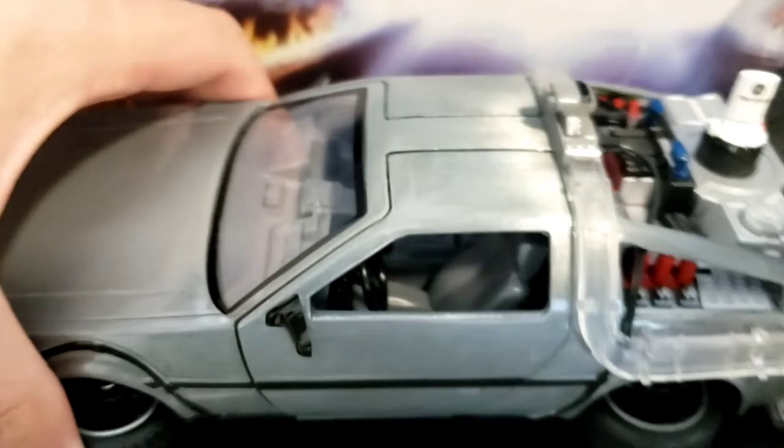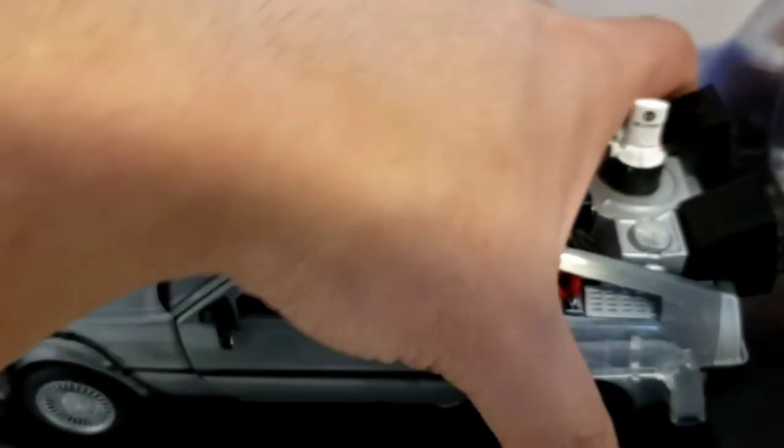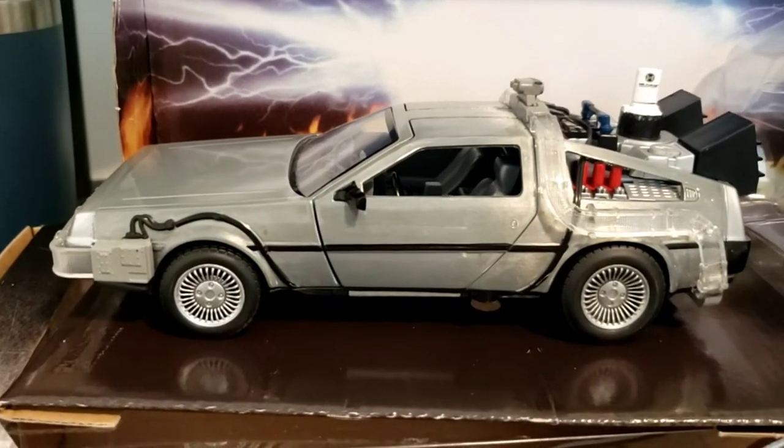Let me try to flip all the wheels — that's how it looks with the wheels flipped. Very cool. Oh man.